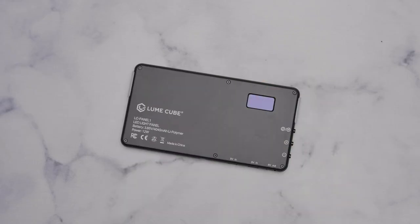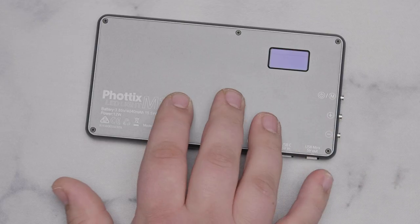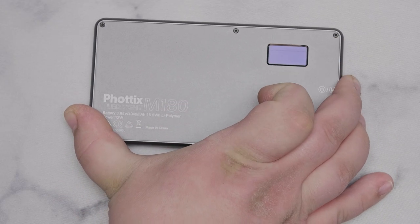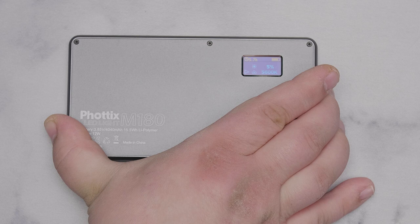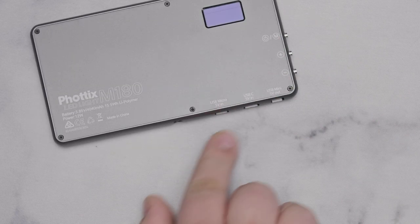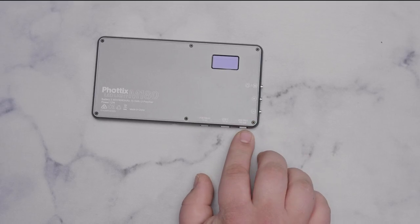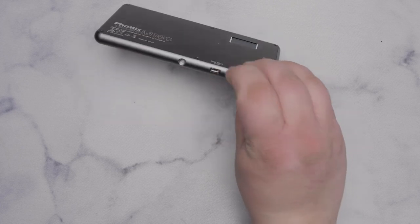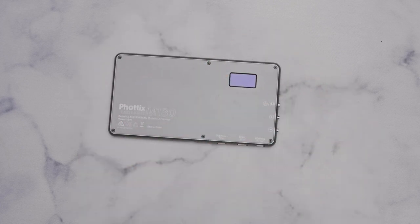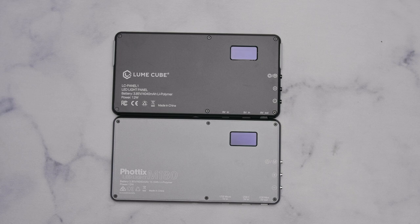The Lume Cube Panel would have come in here, but the Fotix M180 is the exact same light for 50 dollars cheaper. The Fotix M180 is a bicolor light with an LCD screen on the back, much slimmer than previous lights - designed to be about the same size as your cell phone. It can charge your phone through a dongle, and can be charged via micro USB or USB-C. Same light as the Lume Cube Panel but 50 dollars cheaper always wins.